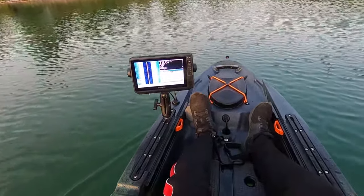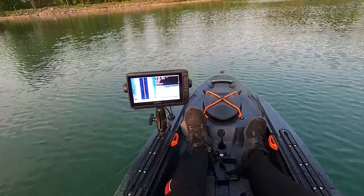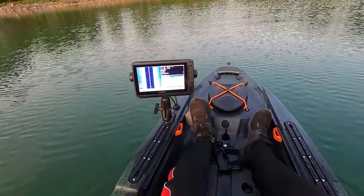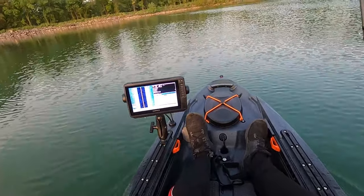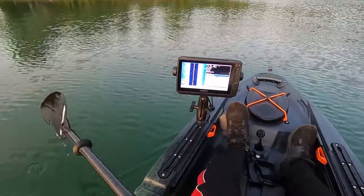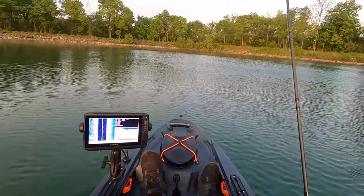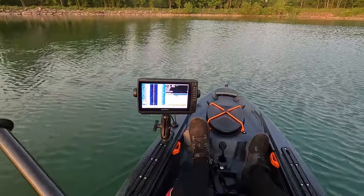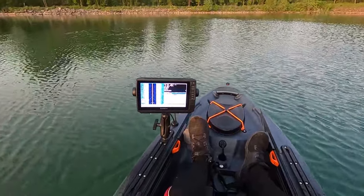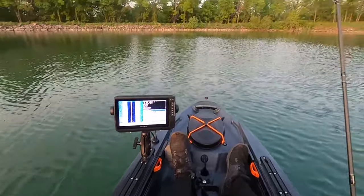I've got to get used to putting it up in the storage room too. Right now I've got my side view, clear view, and chirp on the screen — at least it shows me the bottom. I can make out stumps, rocks, and little drop-offs. Not sure what's going on with the side view — I think you might have to be going a certain speed for it to work. I might have to change the hertz or something.